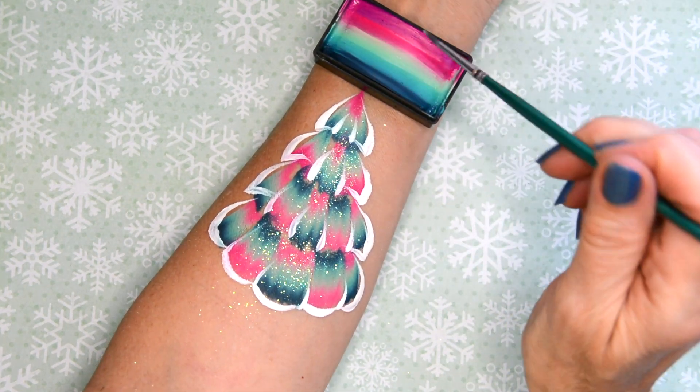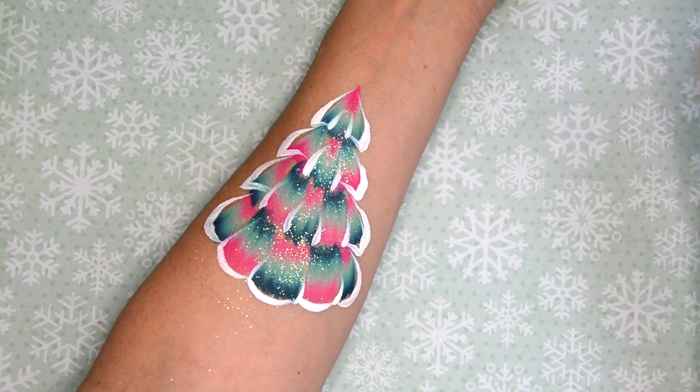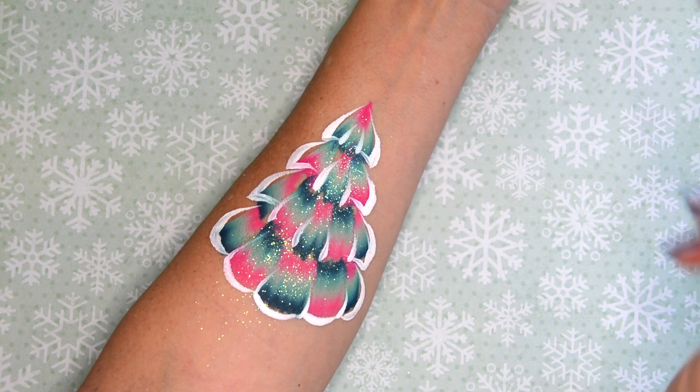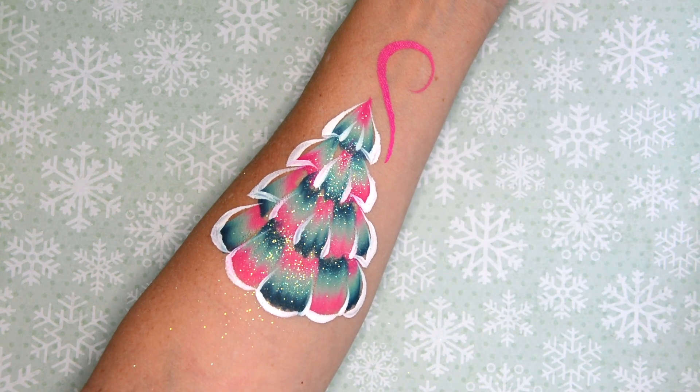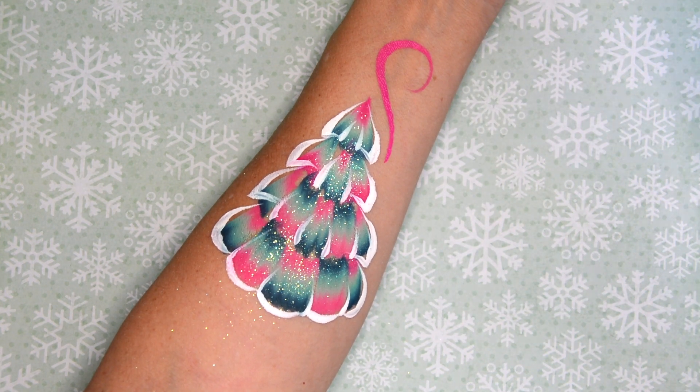Now I'm gonna use the same cake and I'm gonna use the pink part to do my line work. It's really nice because you can just use one stroke for this whole design, including the white which would be separate.